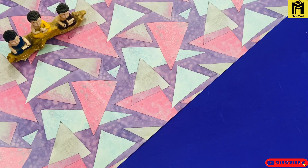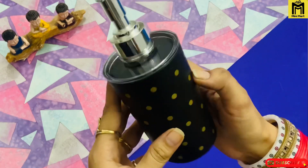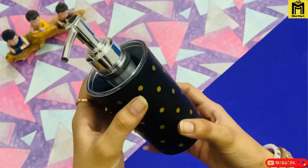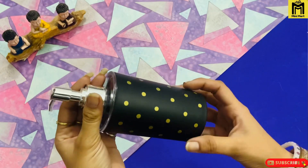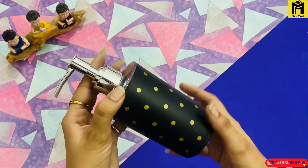So we will first design this black and golden dispensers. You can see this is black and golden color — black dispensers with golden polka dots. You can see the transparent lid.